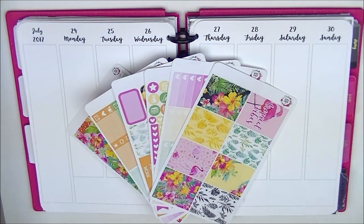Hey guys, today I'm going to do a plan with me for the week of July 24th to 30th. I'm sorry I haven't been filming lots of videos lately - it's just been crazy at work. July and August are usually the busier months at my work and I work very long hours, so it's hard for me to film for you guys. I don't really have time to have much planned.